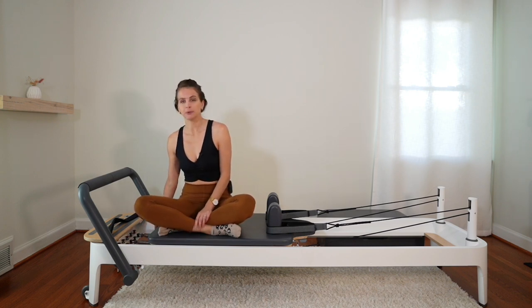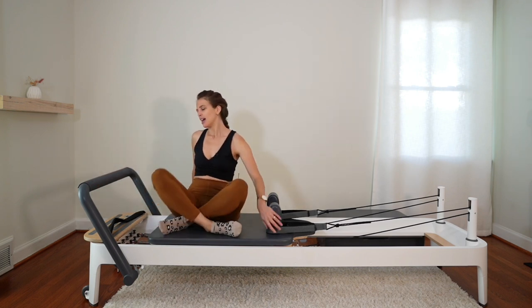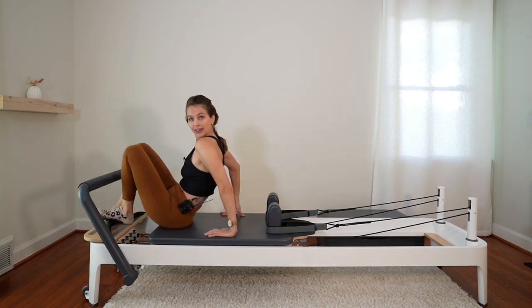I'm here on three red springs — that's three heavy springs — the bar is up on the high way. Let's go ahead and lie down on our back.